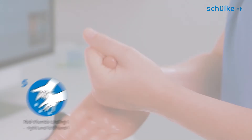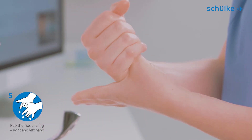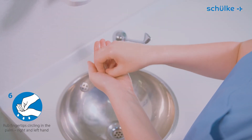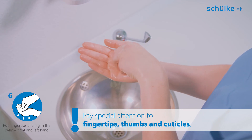Step 5: rub the right thumb in the closed palm of the left hand using a circular motion, then vice versa. Step 6: rub the closed fingertips of the right hand on the left palm using a circular motion, and repeat with the other hand.